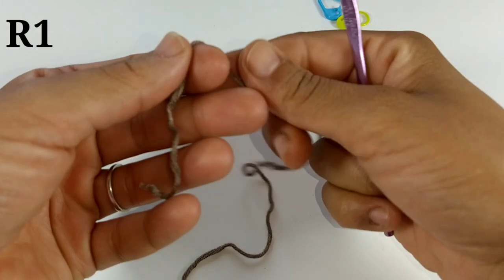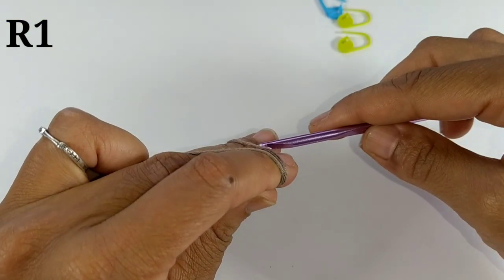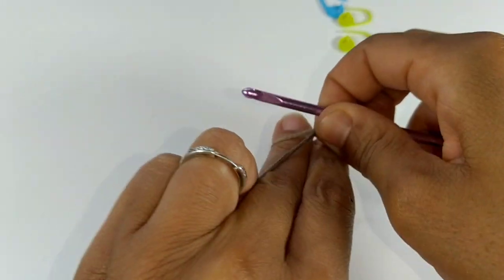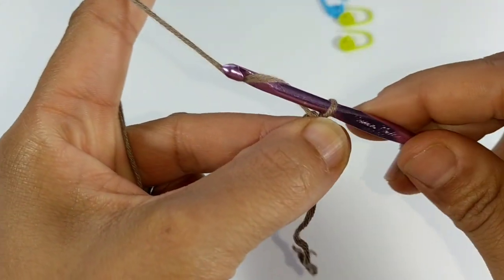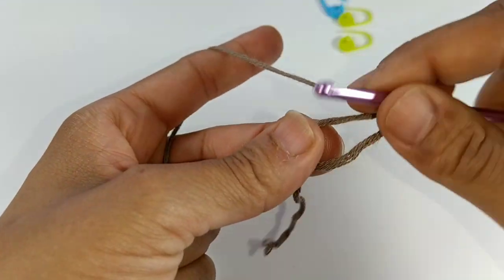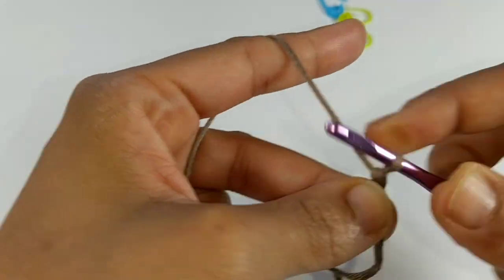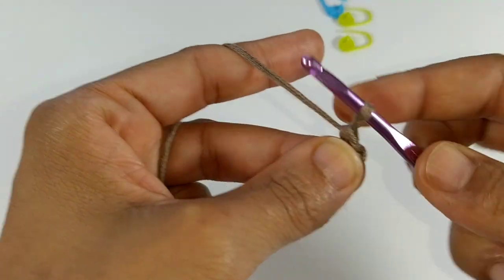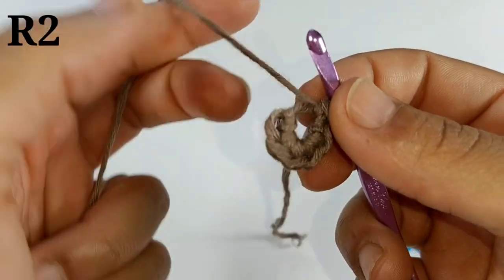To begin, we're going to start with a magic ring. If you can't do a magic ring, that's okay — you can chain four and slip stitch into the first chain to form a ring. Once you have your ring, chain one and work six single crochets into this ring. Pause your video here and continue placing six single crochets into the ring.